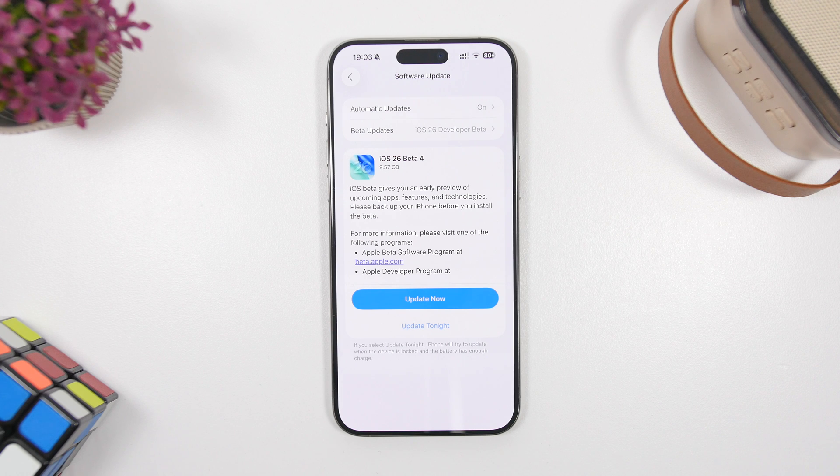It looks something like this. All you have to do is tap Update Now and wait for the process to finish. It should take around 10 minutes to complete, and you're good to go — you will now have the first public beta of iOS 26 installed on your device.